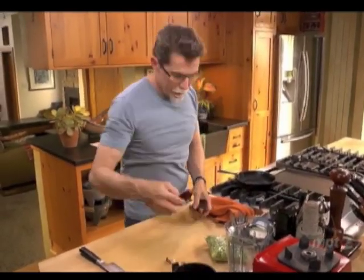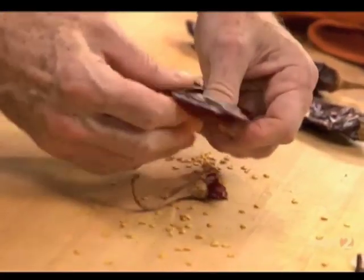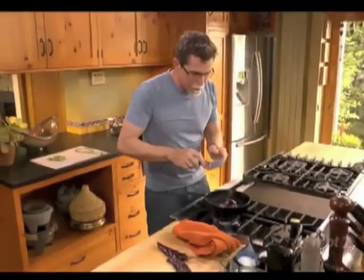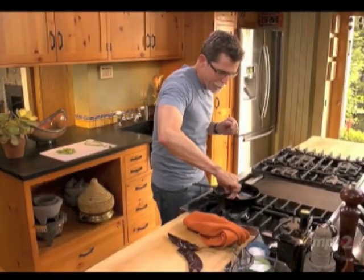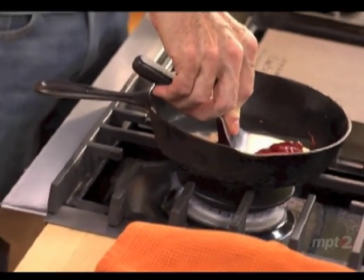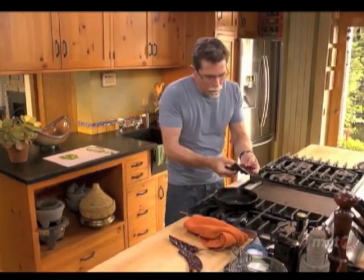The chilies need to be cleaned first. I'm going to pull off the stem and then just tear them open. Then you toast them in your skillet, pressing them down — you'll hear a little sizzle like that. Then flip them over. You'll notice a slight color change. And after a few seconds more, when they become very aromatic, they're toasted and ready to go.